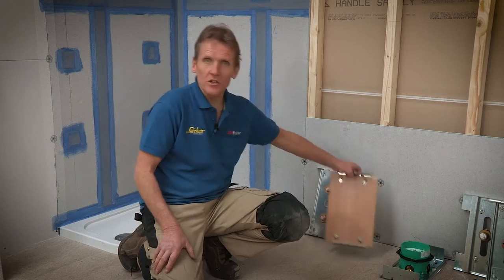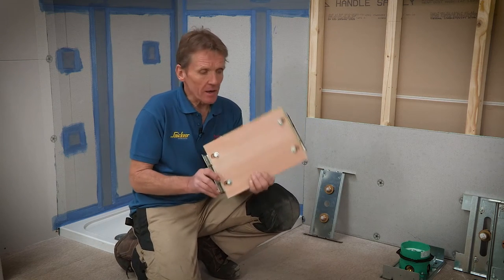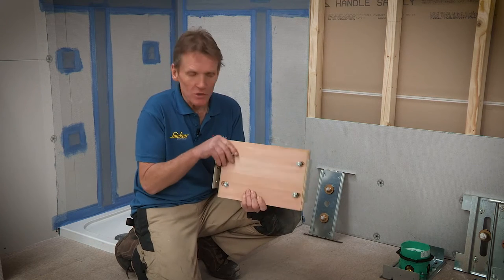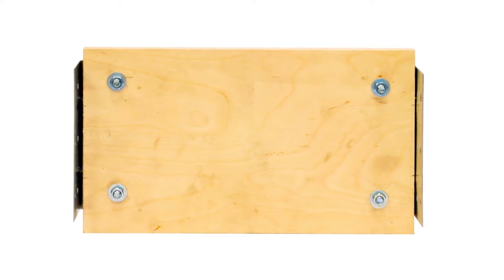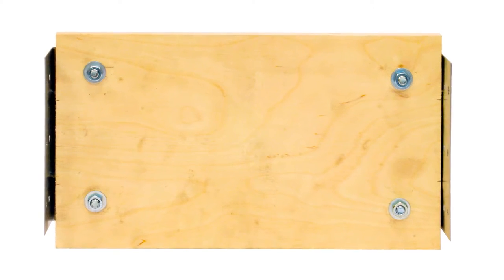Now, if you haven't got a bar mixer — if what you've got is an ordinary recessed shower mixer, any make — it can be fitted on this very substantial plywood mounting plate. Again, that's got adjustable brackets so that you can set it in the wall to the exact depth, and still have a really secure fixing within that stud wall.